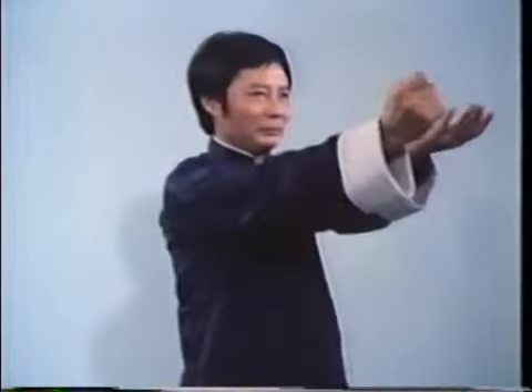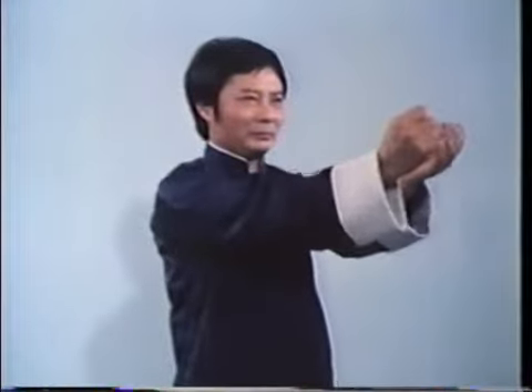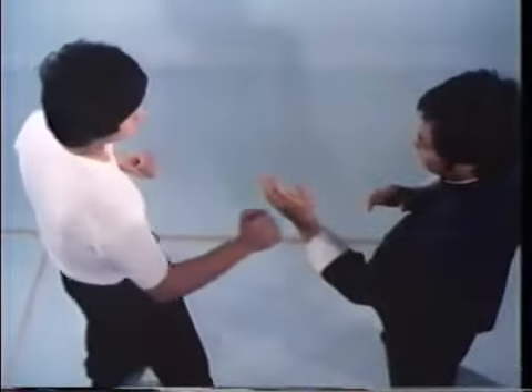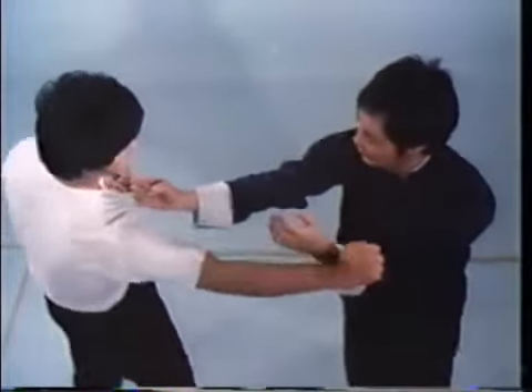Alternate simultaneous blocks and punches protect both your left and right upper gates. Observe how body shifting is coordinated with both the blocks and strikes. Master Wong demonstrates defense of the upper gates against an opponent's multiple punches.